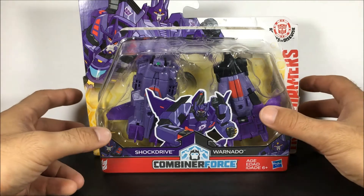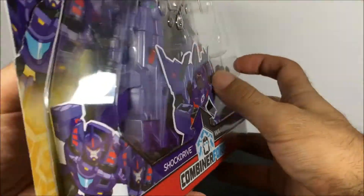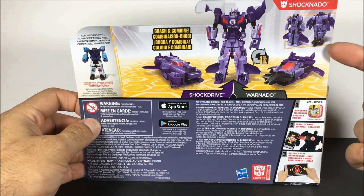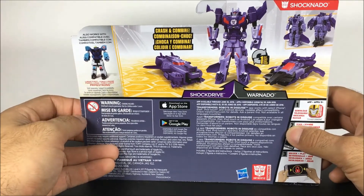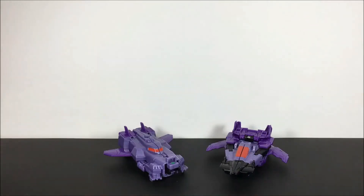Let's take a look at the packaging here on the back. You can see that this guy is actually very similar, especially in the vehicle modes, to Skyhammer. Interestingly, unlike Primestrong who had two different colors, this guy is different shades of purple — so you get one of the Crash Combiners that looks like they're intended to be matched up with each other.